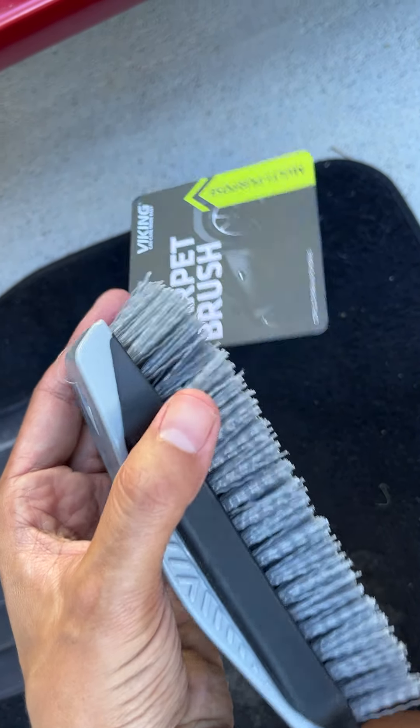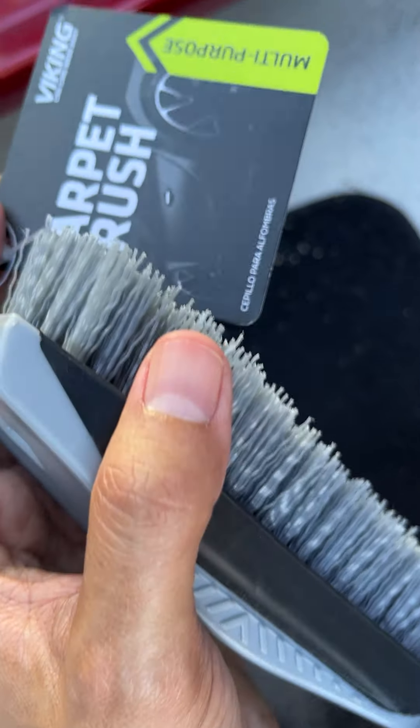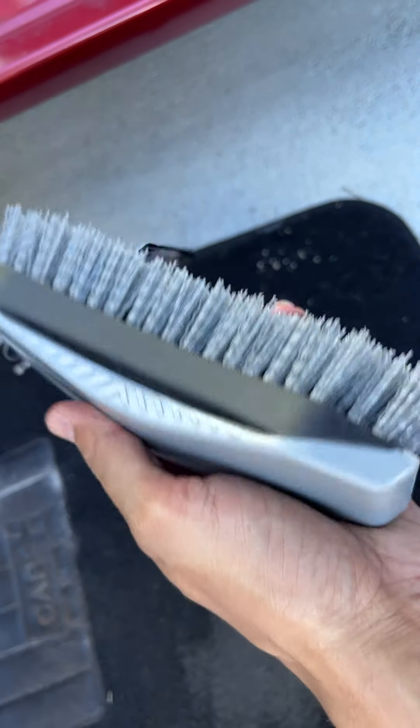Hey, how's it going? This is Mike with Jane and Reviews, and today I am reviewing this Viking carpet brush. It's provided by them — thank you so much Viking for the free sample.